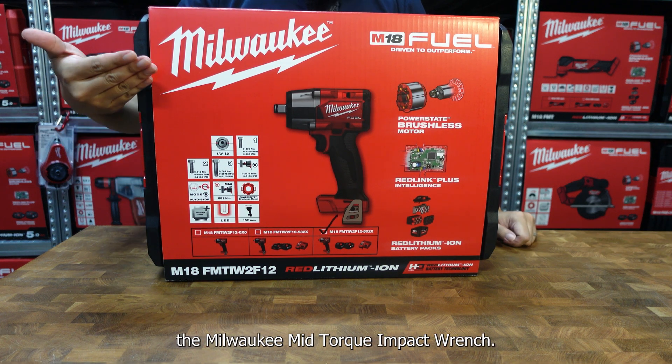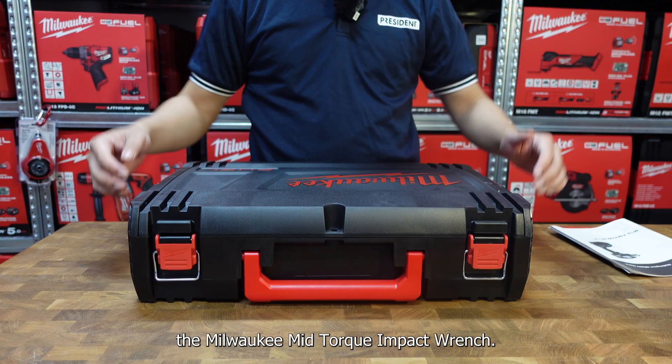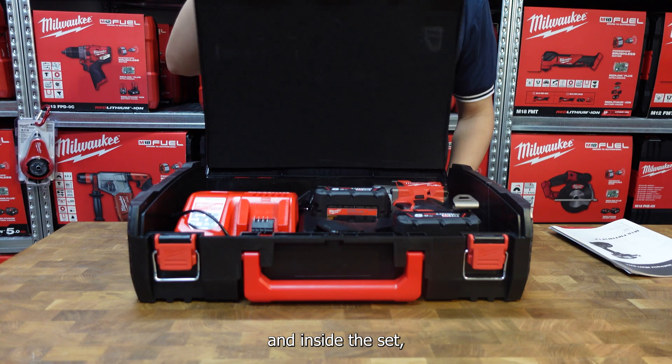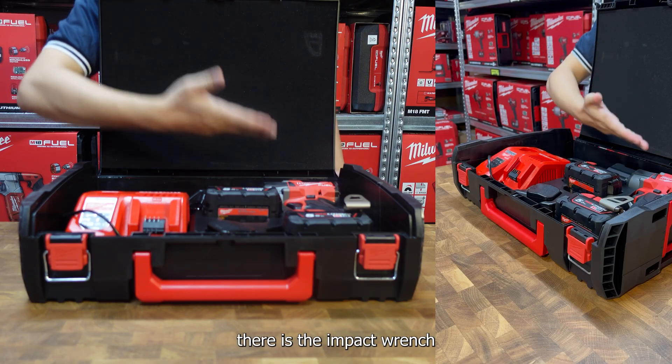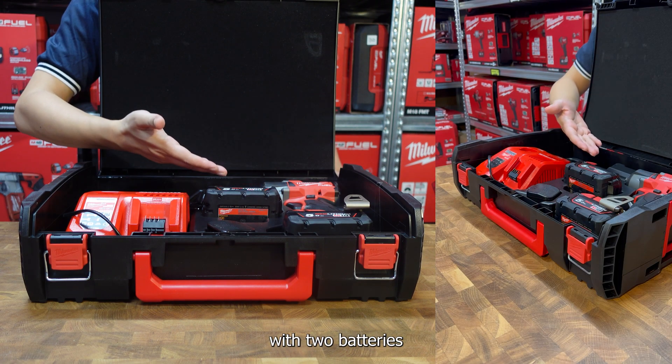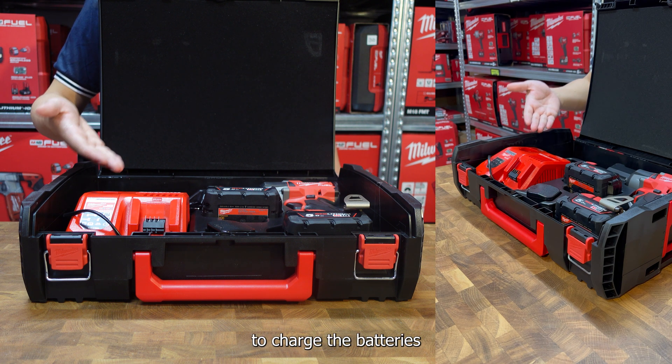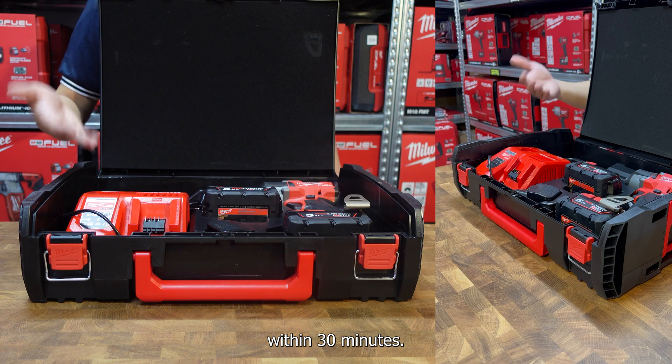Today we will talk about the Milwaukee mid-torque impact wrench. The set comes in a diner case, and inside the set there is the impact wrench with 2 batteries as well as a fast charger. This fast charger allows you to charge the batteries within 30 minutes.